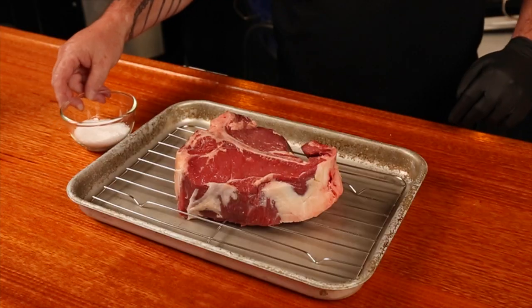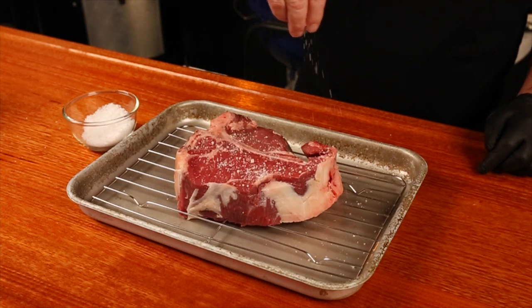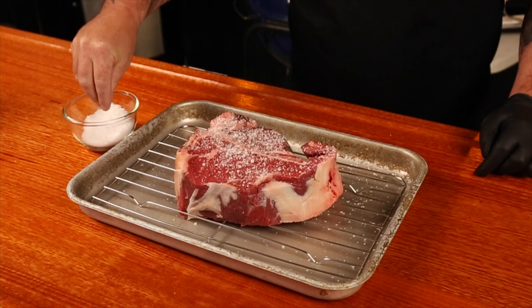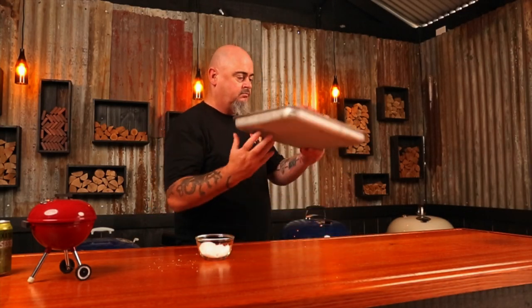Today though, I'm giving this huge steak a dry brine. Using salt flakes, I'm going to give the steak a good covering. The salt will draw out moisture, then dissolve and be drawn back into the meat to season the inside and help tenderise it as well. So now just place that back in the fridge overnight or for at least a few hours.